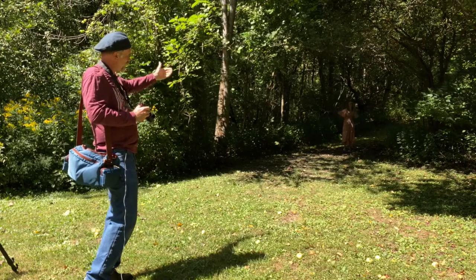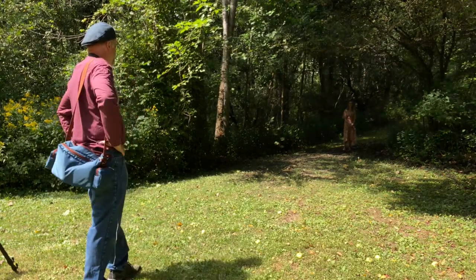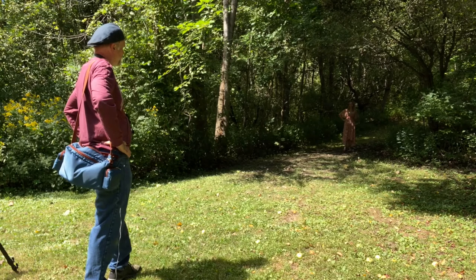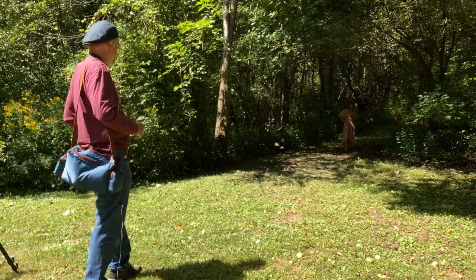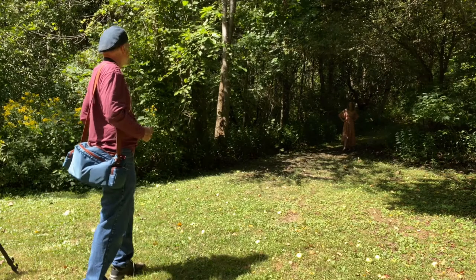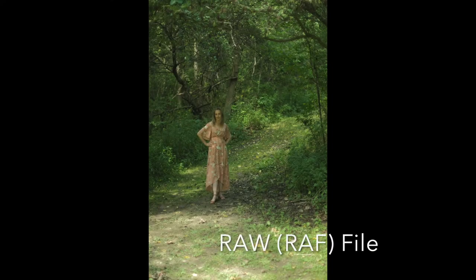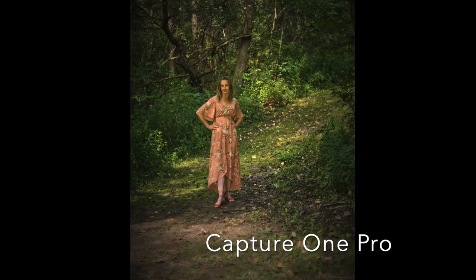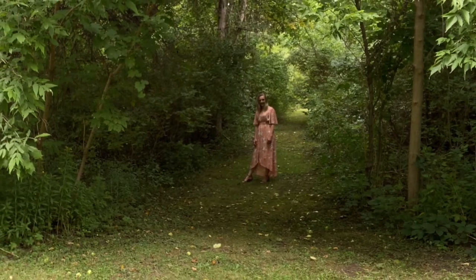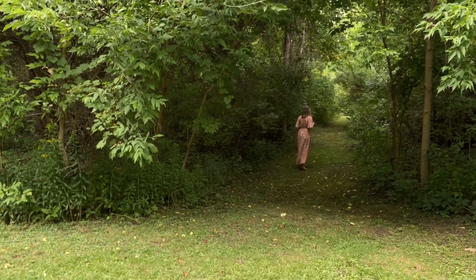We're going to do some shots of Michelle facing us, and then a couple with her turned facing the other way. Put your hands on your hips like this — weight is going to be heavily on your left foot and hip. Point your right foot out a little bit more that way, and turn and tip your head a little bit this way. Now turn and face totally away from me, like you're looking at something up that way — somewhere you're going.